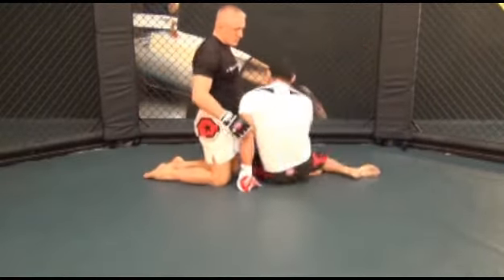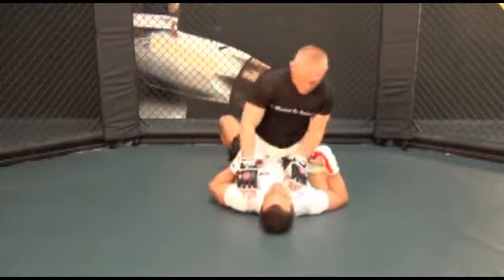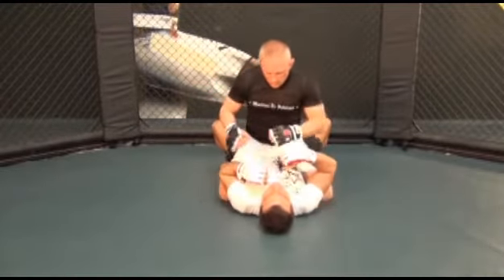You have mounted your opponent. After softening your opponent up with some strikes to the head, he will get his hands and forearms up in front of his face to protect himself from your punches.